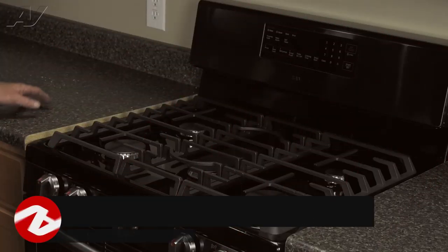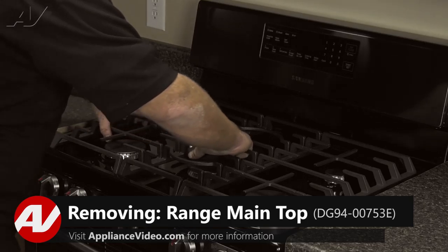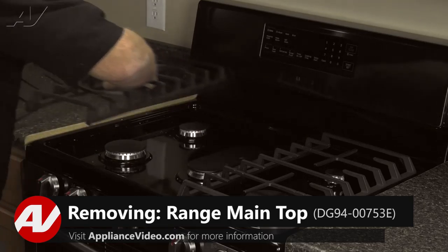To access this component, you must first remove the top. To begin this repair, let's first remove the grates and set them aside.